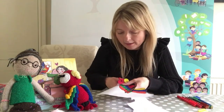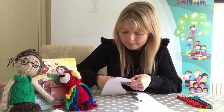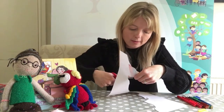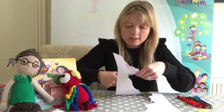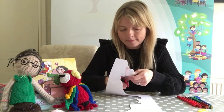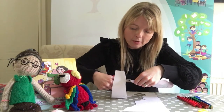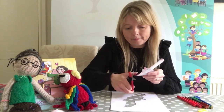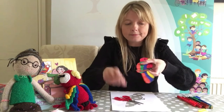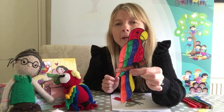Let's do his back, his perch, his tail feathers. And what I love about parrots is how beautiful and bright they are. There you go, look at that! There's our parrot George.